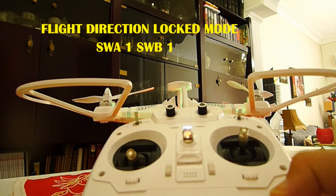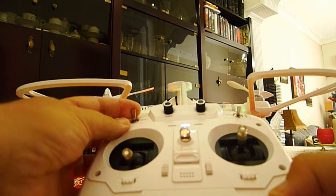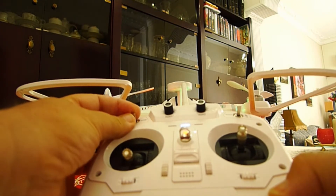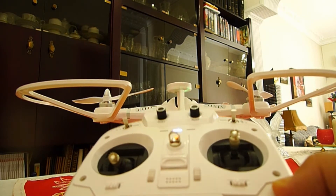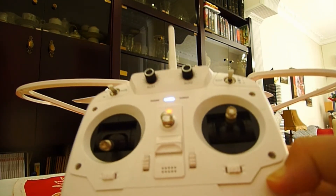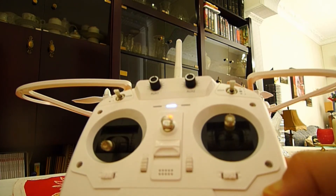If you like to have flight direction locked mode, you have to put both switches in the zero position — this is level one. In this position we have flight direction locked mode.